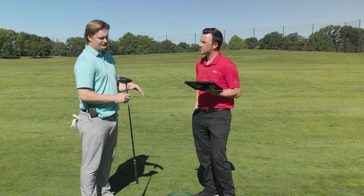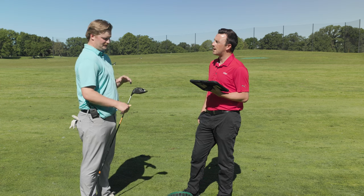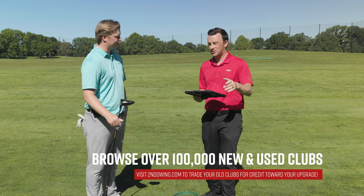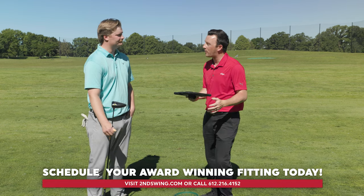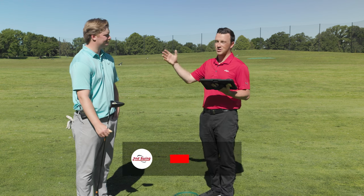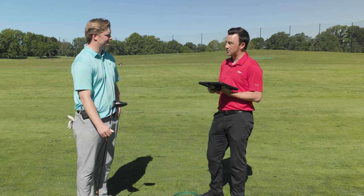As far as Ping drivers go, the G430 MAX 10K has been my number one sold driver since it came out. It doesn't matter if you swing slower and across the ball or swing super fast and hit a draw — with the hosel settings and different shafts available, you can set it up for any type of player. Both the G400 MAX and G430 MAX 10K are great options at different price points. Go get a fitting — someone like Jake will get you dialed in for better tee shots.